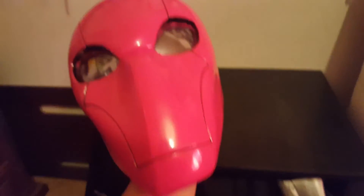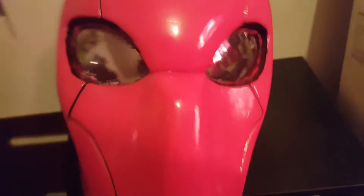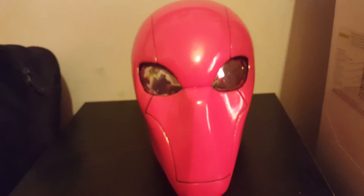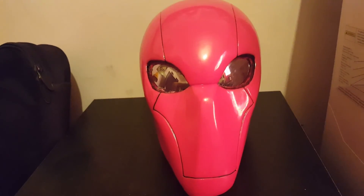Pretty much a pretty good cosplay. Like, comment, subscribe — peace, and I will see you guys later.